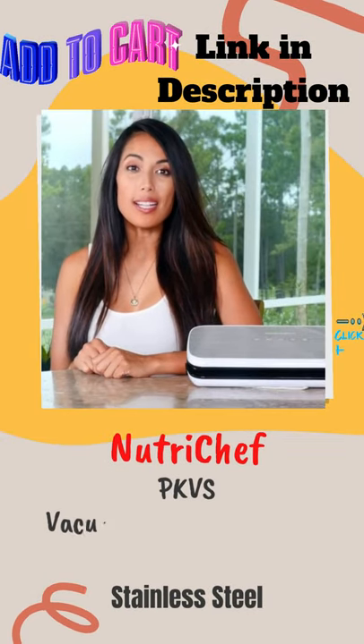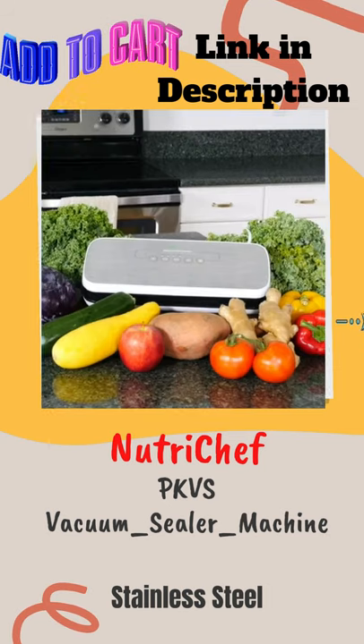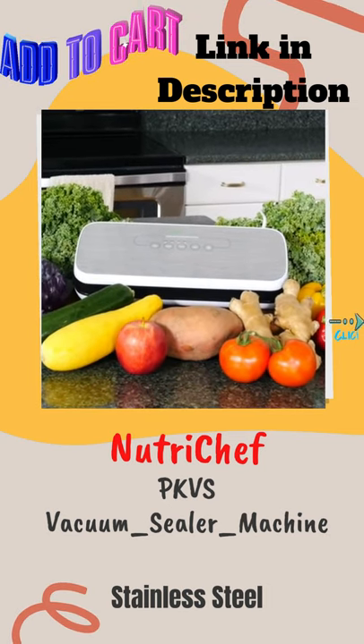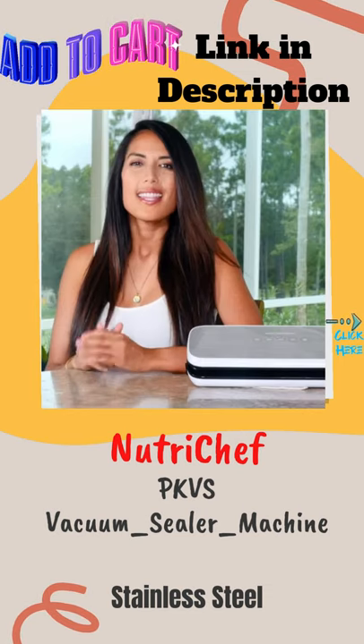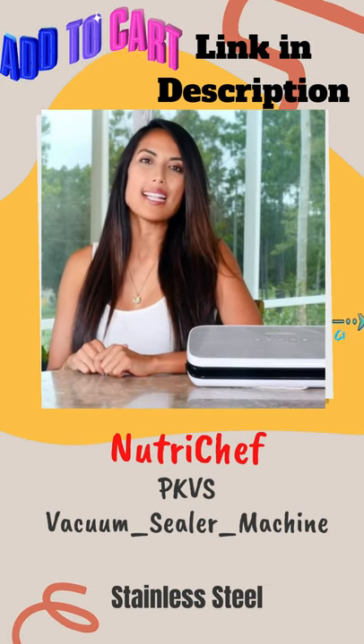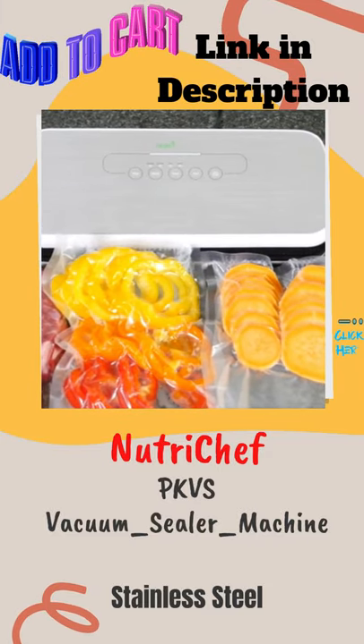If you're looking for a way to save money, simplify your cooking, and help your food stay fresh for longer, the NutriChef Vacuum Sealer is the perfect automatic sealing system for your kitchen. This is an ideal way to save money and time with easy, organized food storage and a faster way to prep your food.